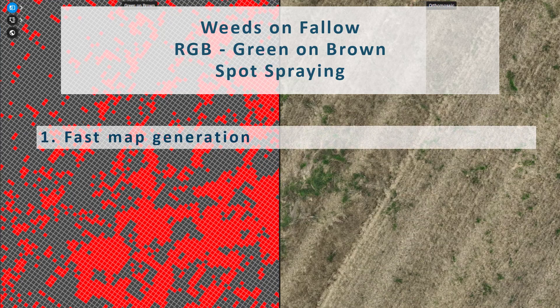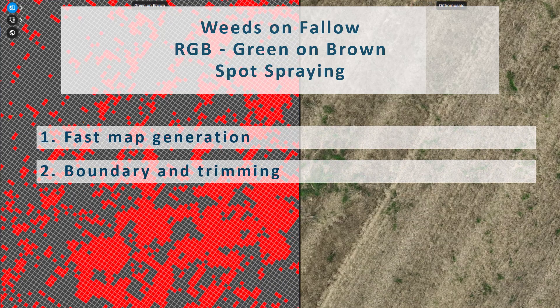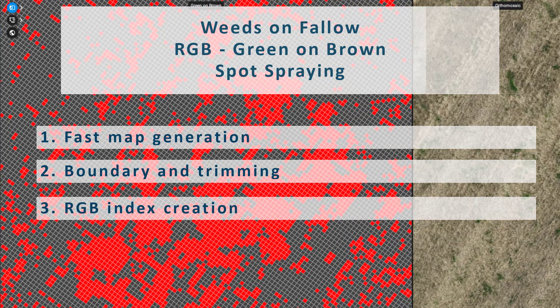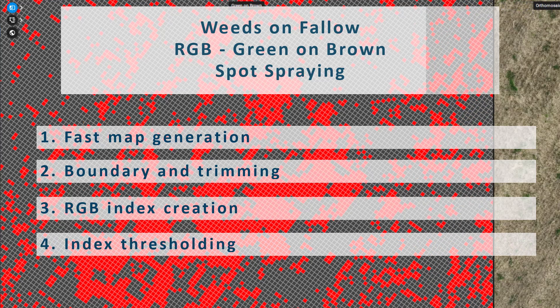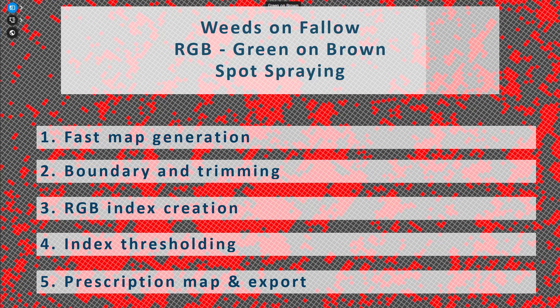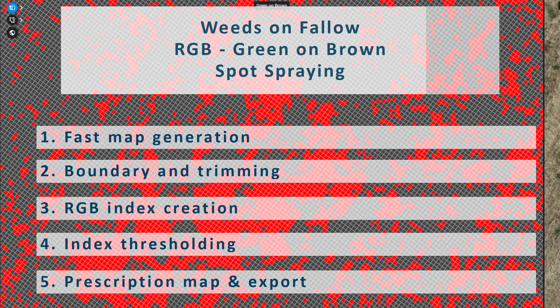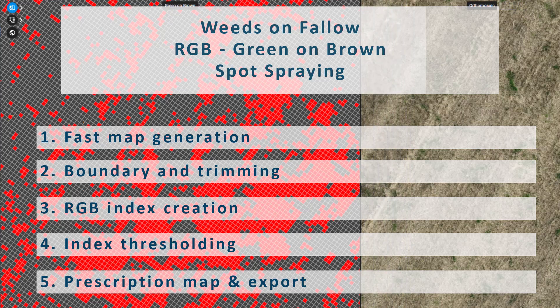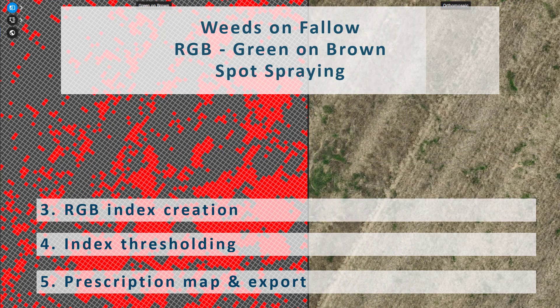Starting with map generation, progressing through boundary setup and layer trimming, we will create an RGB vegetation index effectively separating the soil from the weeds through precise thresholding. Next, we'll craft an application-ready spot spraying map from our data and ensure it's exported in a format compatible with sprayers. For more insights on drone mapping or green on brown weed detection, check out the additional videos linked in the description below.